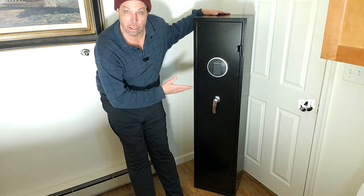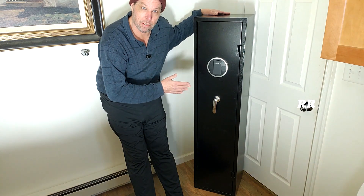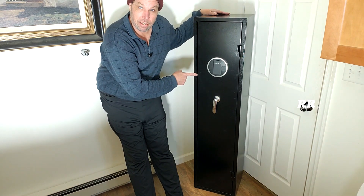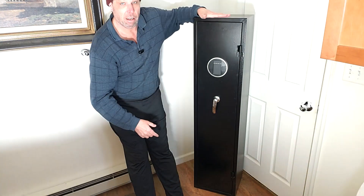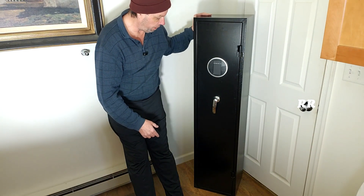This is the five to six rifle safe. This was sent to me to test out, but all opinions are going to be my own, and I'm going to give you a full walkthrough on this. First off, this thing weighs 68 pounds. It is 57 inches tall, 14 inches wide, and 12 inches deep.